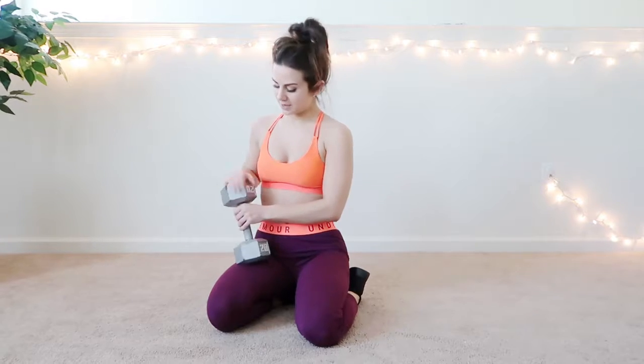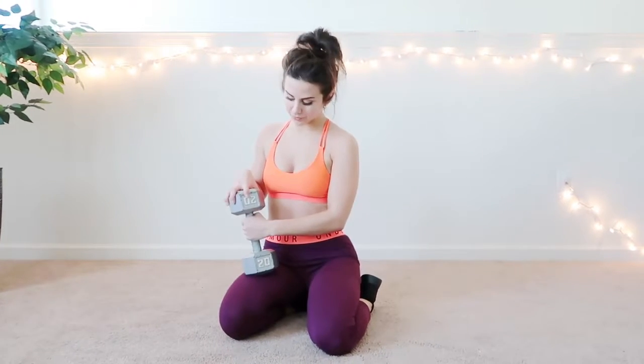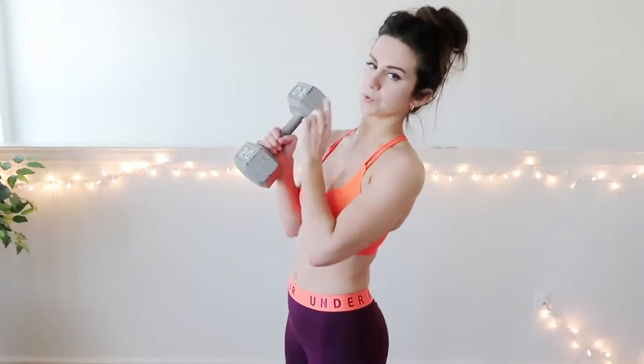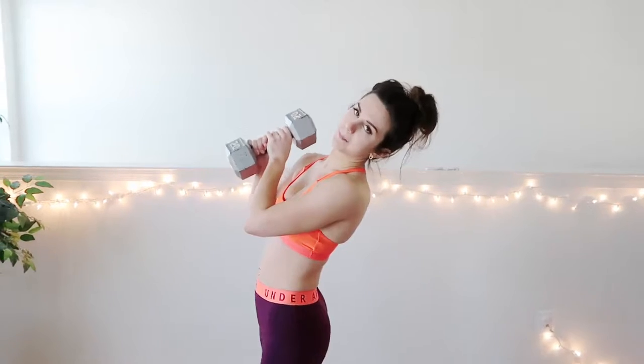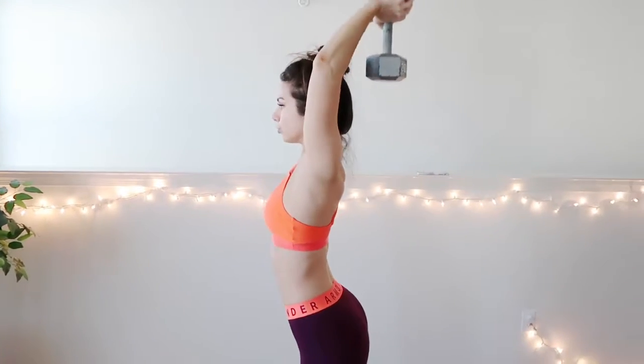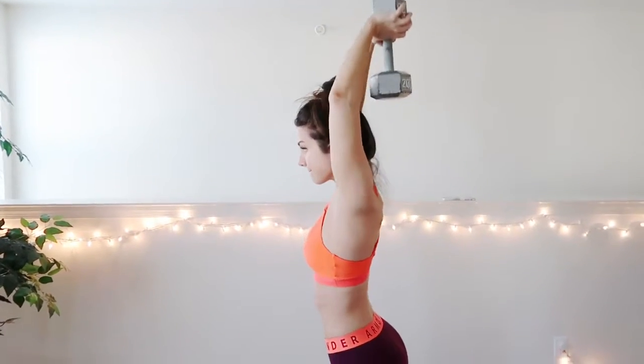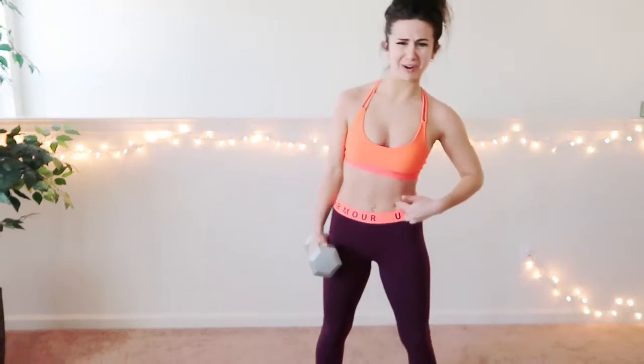I have the dumbbells. Regular dumbbells — I have one in 10, 15, and I have one in 20 pounds, which is this one, and I use the 20 pounds the most. One of my favorite workouts with a 20-pound dumbbell is working out my triceps. I also really love and swear by side raises — just tighten your lower abdominal, and I feel it right in my obliques.